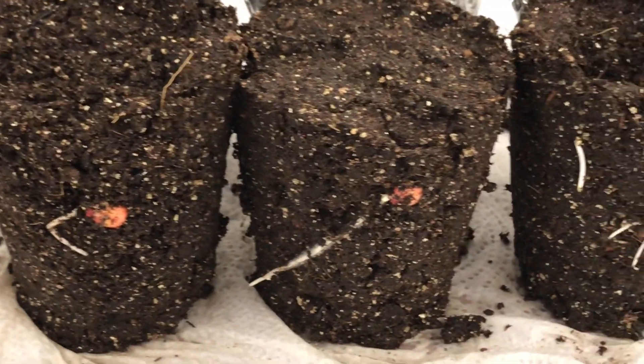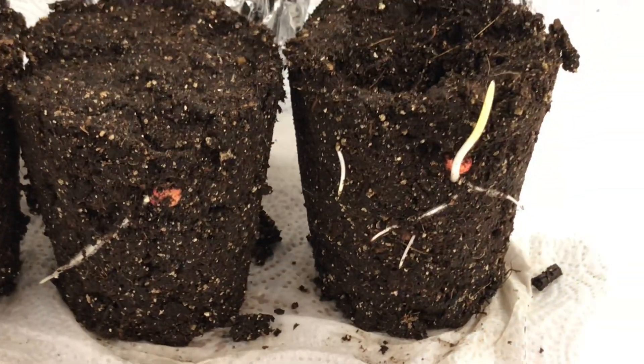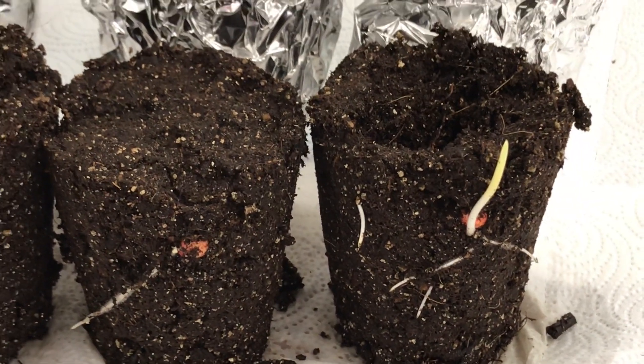Again, this was 11 days in a 52 to 55 degree environment, in these cups wrapped with aluminum foil. What we're trying to do is to show how the Invigorate is working and how it's increasing the energy in the seed, and that's very exciting what we found here today.